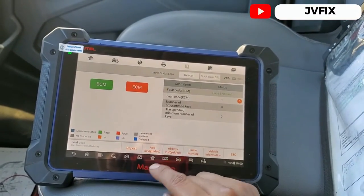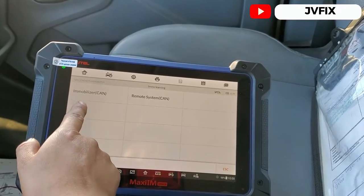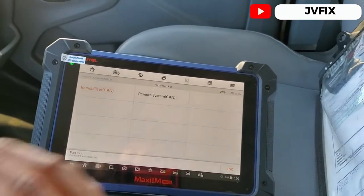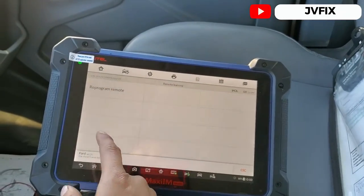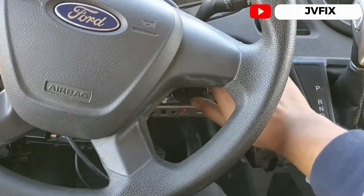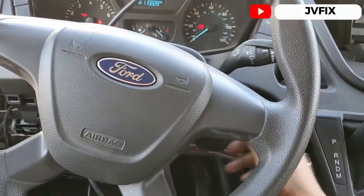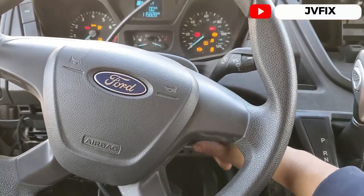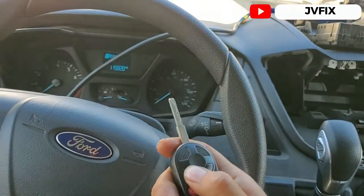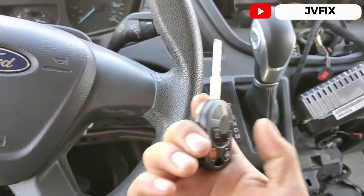We only need to program the key fob remote. If we go to Immobilizer Learning we can see the option to program keys, but since this model doesn't support that, we're not going to do it. On some models you can program the fob by opening the ignition switch eight times quickly — let me show you: one, two, three, four, five, six, seven, eight — and nothing happens. Usually the door locks go up and down to indicate programming mode, but it's not doing it.